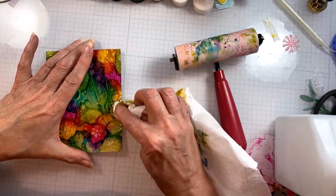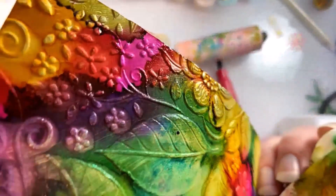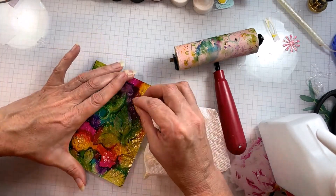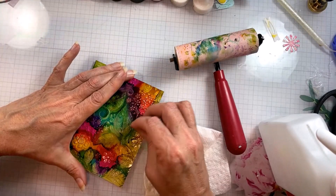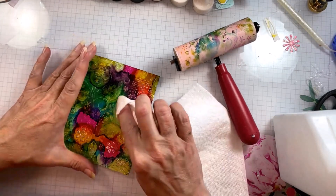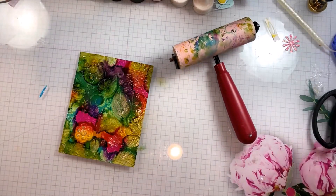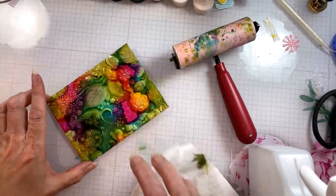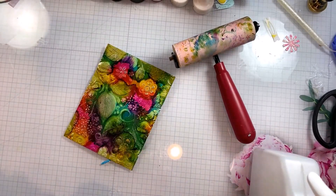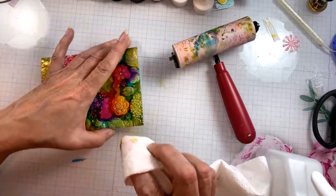I call this an archaeology technique. I have several on my channel — almost all of them involve embossing folders, building up layers, and then removing media from the tops, the raised portion of embossed images. One of them I learned from my friend Mel, who's just a mixed media genius. That is the faux fresco technique and I think I have three or four different methods to do that on my channel. I'll try to remember to link these in the video — if I forget, just leave me a comment and I'll go back and put links on the screen.